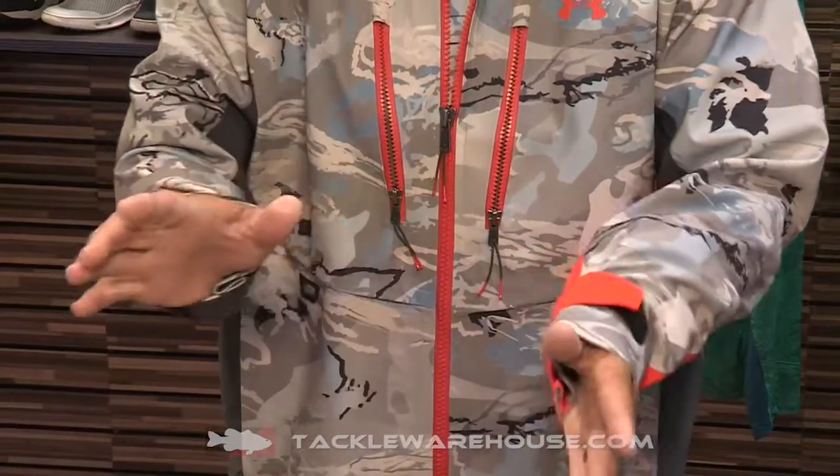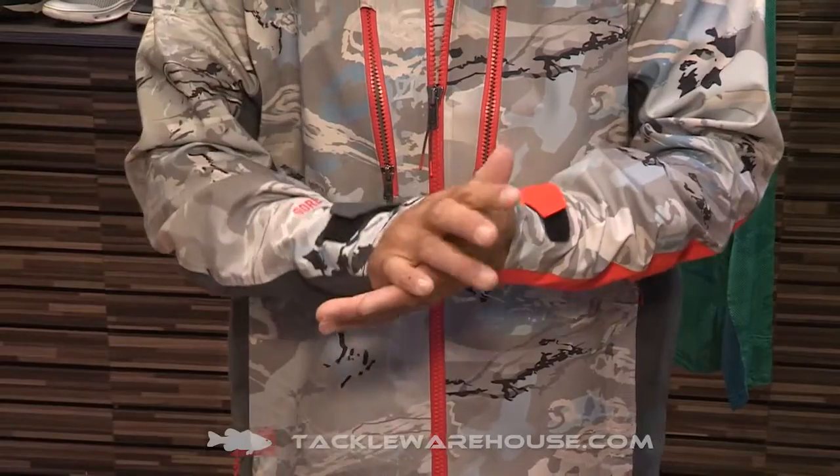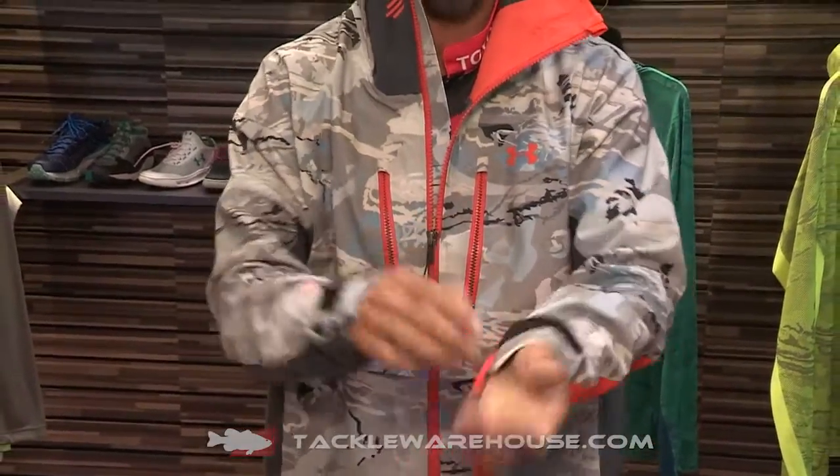Look at these adjustable cuffs. It's super important because throughout the day this is going to change — whether I have gloves on or I don't have gloves, it's raining, it's not raining. I want to have the ability to change that.